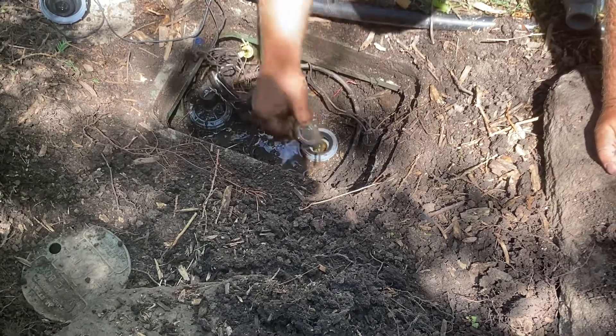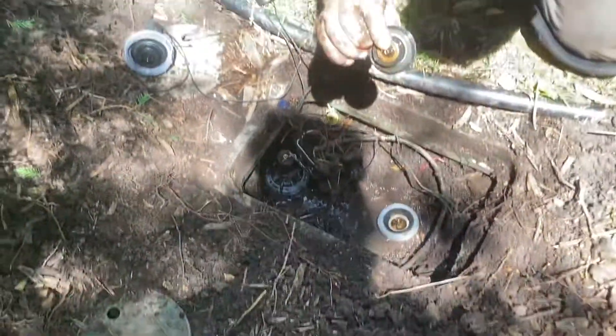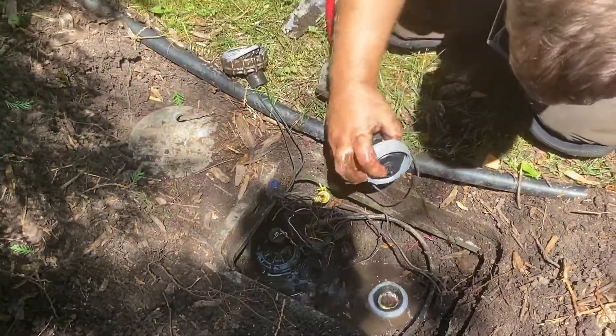You can see the buildup of hard water and everything on the old diaphragm. A little bit different design — didn't have the little four pegs like this one does.